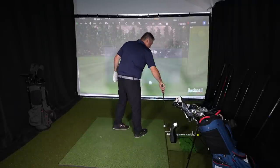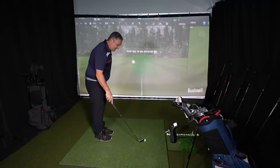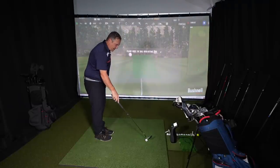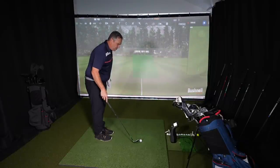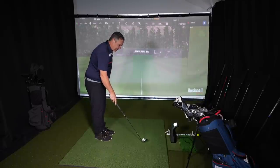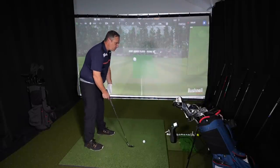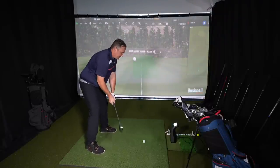I'm going to start off with the nine iron. My normal nine iron carries about 135 yards and probably rolls out to 140 when I really get a hold of it. If I take my normal, more consistent swing, I'm generally going to hit it about 130 carry. Let's see how these things do.